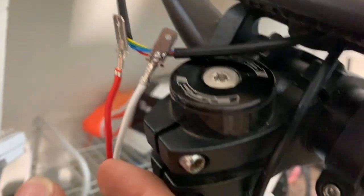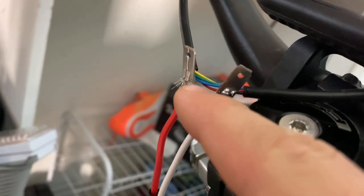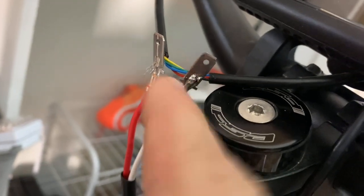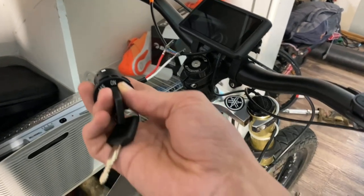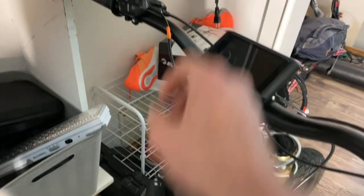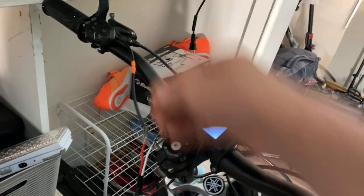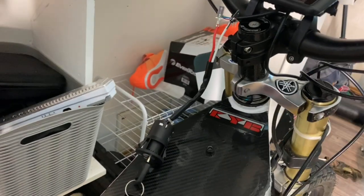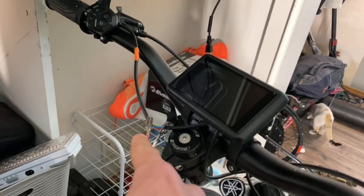I soldered this one up — you can see there are little folds coming out of these connectors. I put the wire in there, clamped it down, and put a little bit of solder on there. It's very nice and solid. I haven't done the second one yet but I'm about to. As you can see, with the key in the on position, the bike turns on just like that. And when it's off, it won't turn on. So we successfully installed this key.